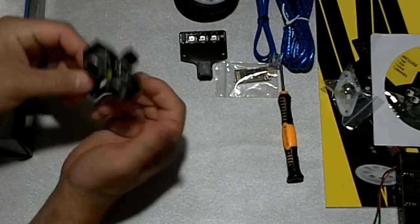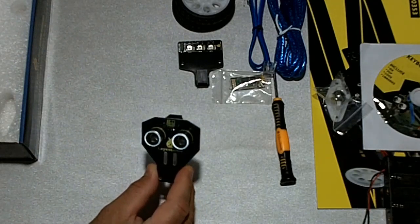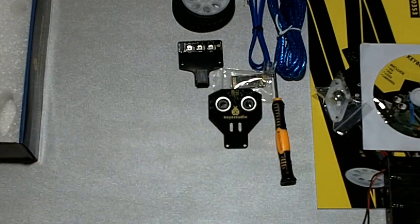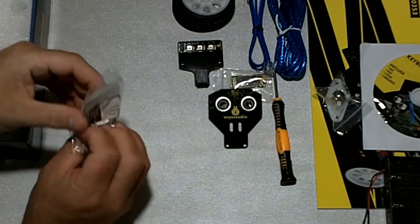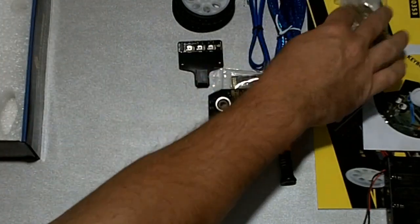Here we have some ultrasonic sensors, like ping sensors — it's kind of obvious what that does. And here is a bag of hardware: various screws, bolts, and things that you're going to need to put it together.